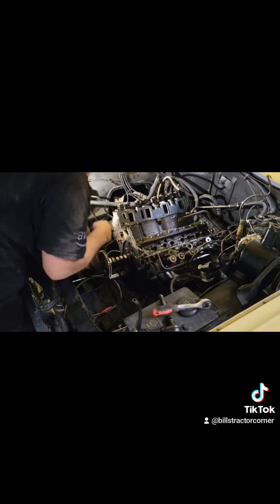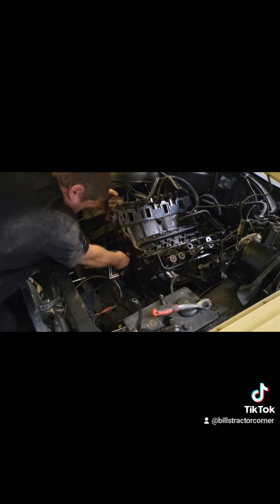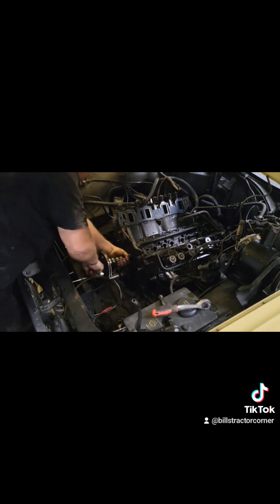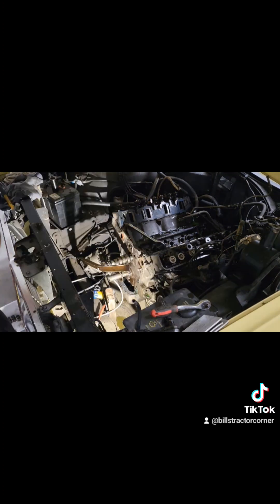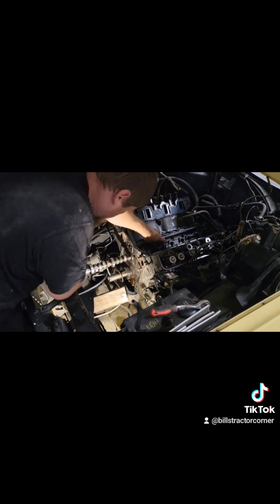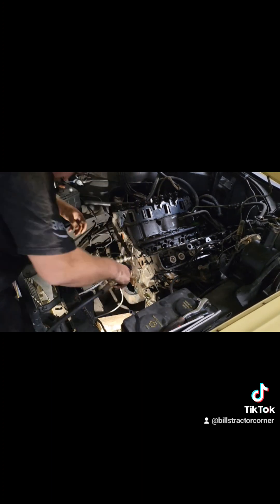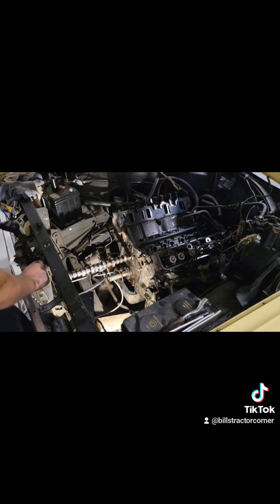Upon further inspection, the gear that drives the distributor — every tooth is chewed down to just about non-existent. And the second journal has got a big chunk out of it. You can see where it ran for quite a while with a chunk beside it, as the shape of the lobe is actually machined into the journal now.